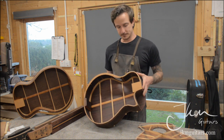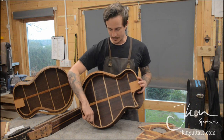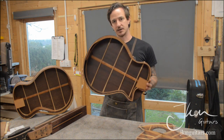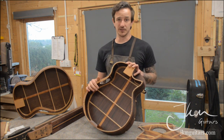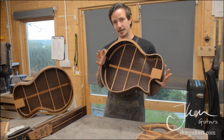On the Empire series I also laminate all the kerfing with the same material as the back and sides. It partly strengthens the kerfing a little bit more, but it's also a visual thing that makes the inside look nice. The same goes for the tail block as well.